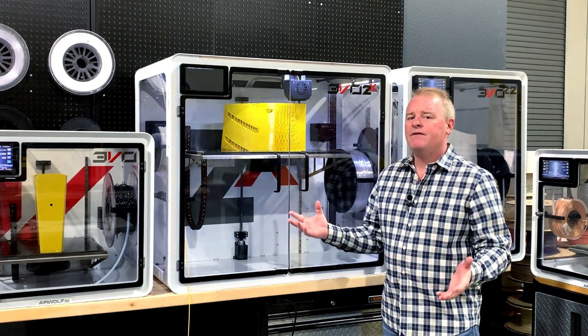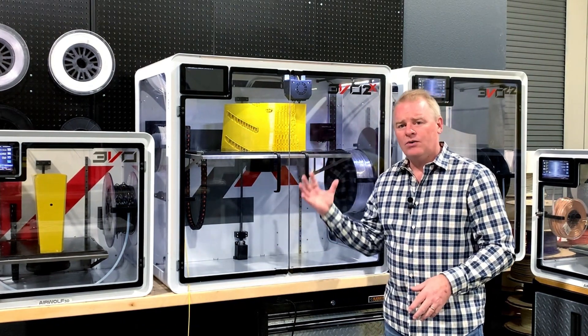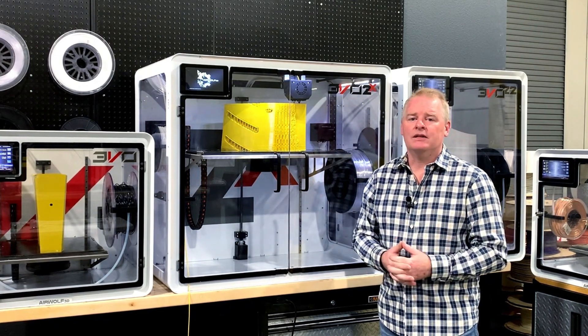It's plugged in. Now we're going to wait for the machine to go through its homing sequence on startup. It's going to home the Z, then the X and the Y. After that's done, we'll get to restarting the print.